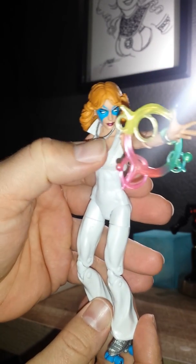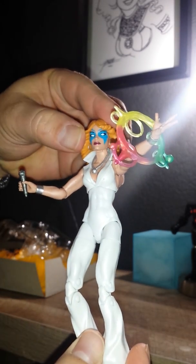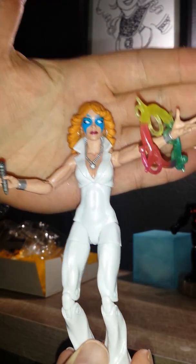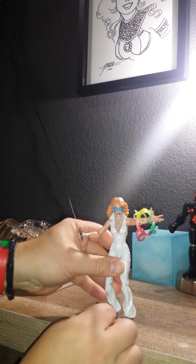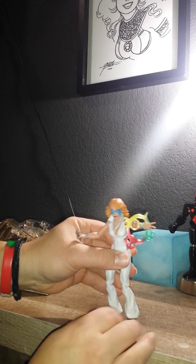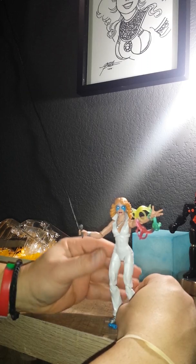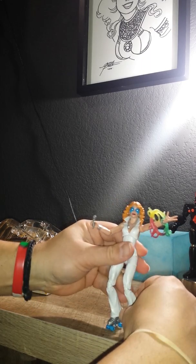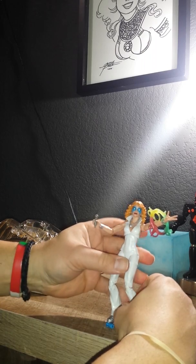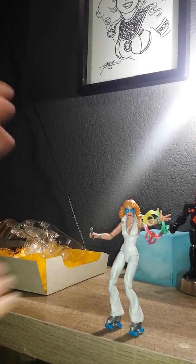The necklace is loose, which is cool. Let's see how she stands. A little top heavy. Voila.